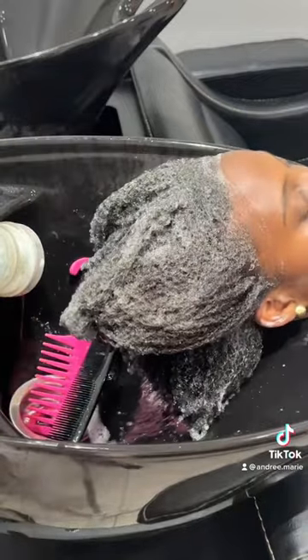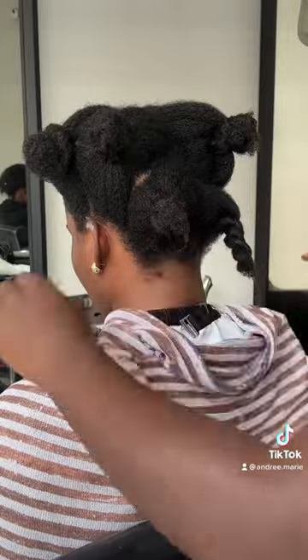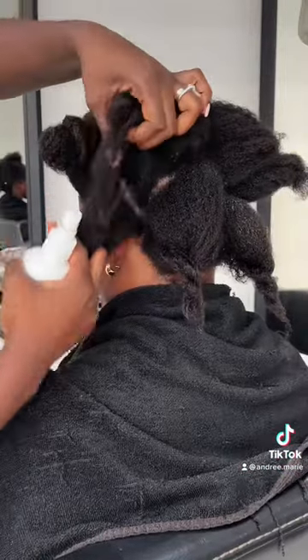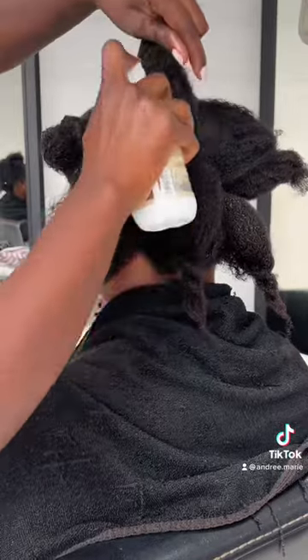First I shampoo, clarify, and make sure there's nothing in the hair. Then I air dry and start spraying with the hair dilator. I do this in sections to make sure that it doesn't get tangled, as there's a lot of air drying in this system.